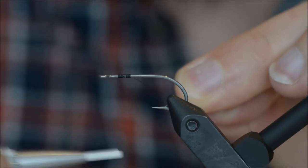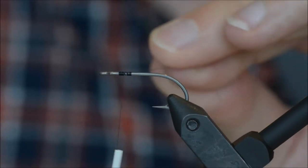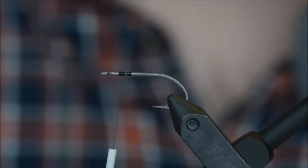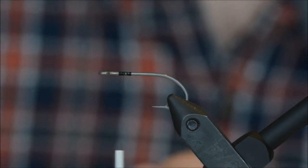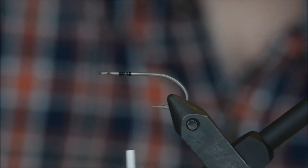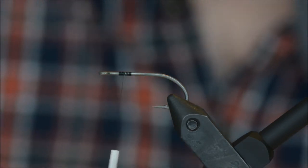The thread I am using is black Benecchi 12-0. For the eyes I will be using large bead chain, black.